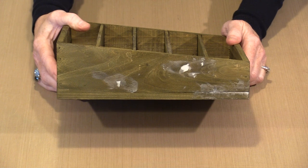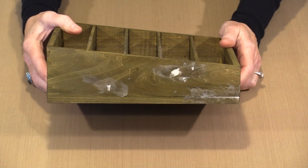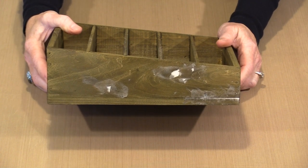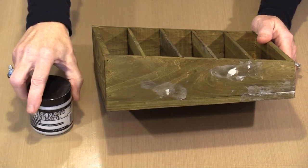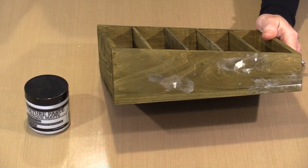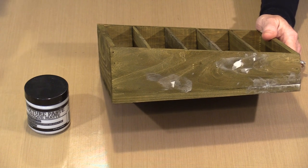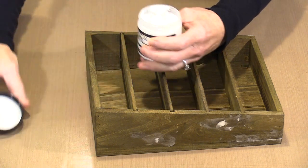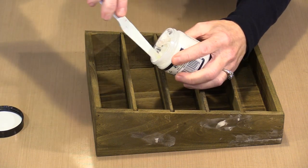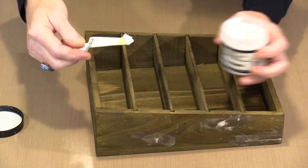You'll notice there's some white on here. Like anything made from wood, you're liable to see little defects. Since I'm putting paper on here, I want this to be as smooth as possible, so I used texture paste. I could have used spackling, but I have texture paste on my workbench. It works really well for this — nice and soft, applied with a palette knife.